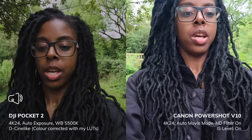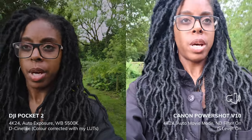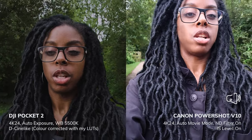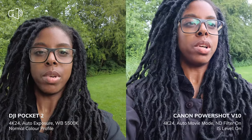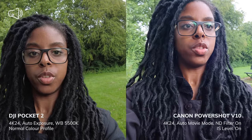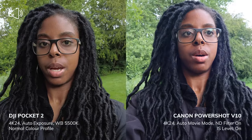I'll also put the Pocket 2 into a normal color profile so you can see what that looks like too. Since the Pocket 2 tends to overexpose in normal mode, I've set the EV meter to minus 0.7. This is what the footage looks like from both cameras side by side against the Canon PowerShot V10.